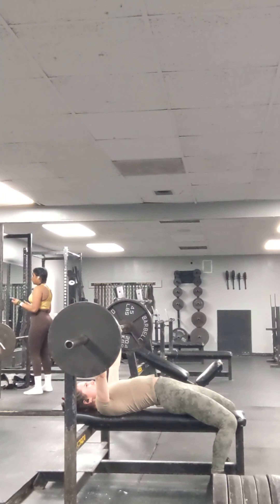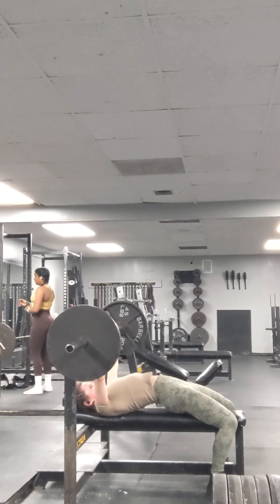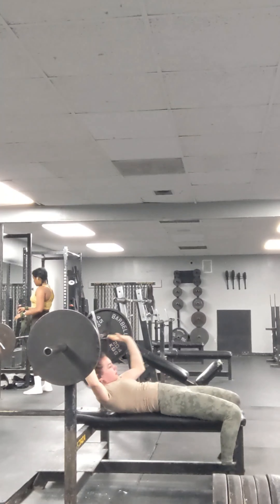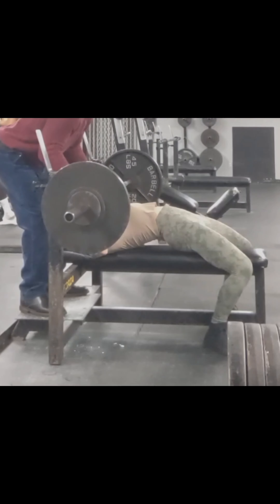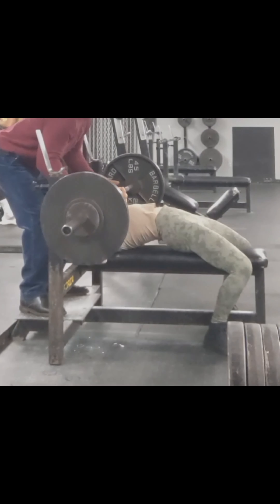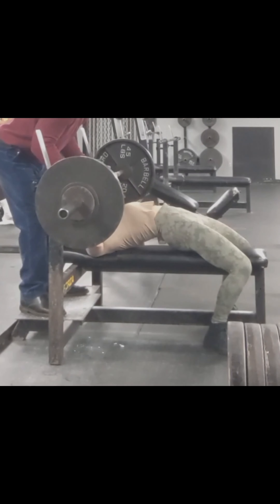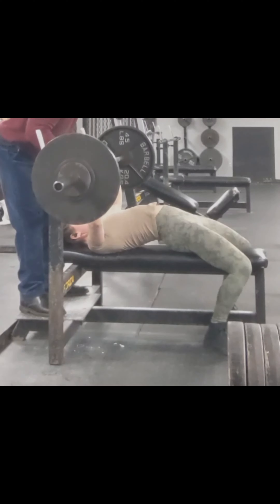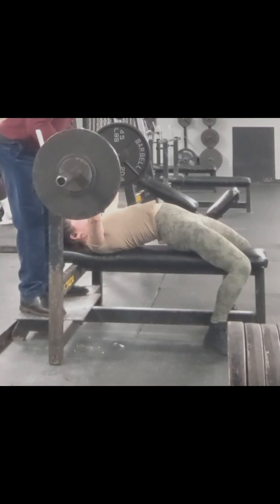Starting out with bench press, three sets of something I can do on my own without a spotter for three to five reps. Then moving on to something heavier where I do need a spotter. Form is key — trying not to lift my butt up off the bench, although I did a little. We don't want to do that. Keeping the chest open.